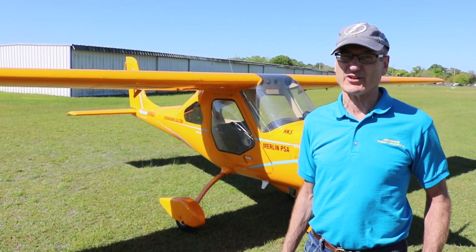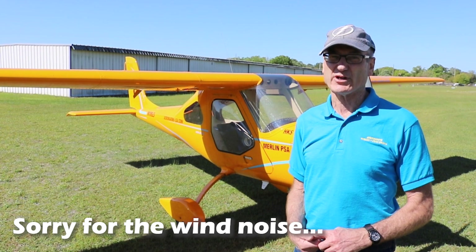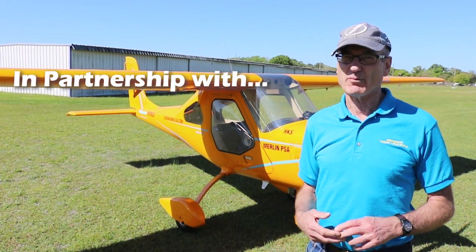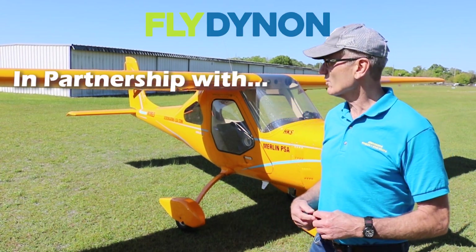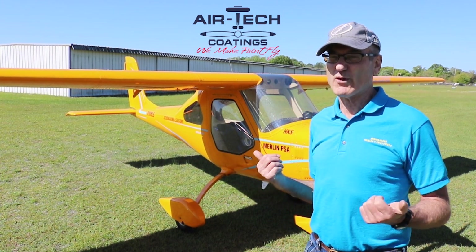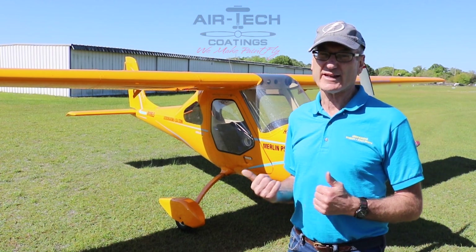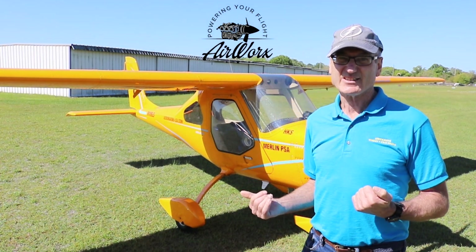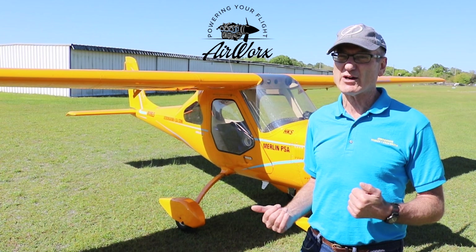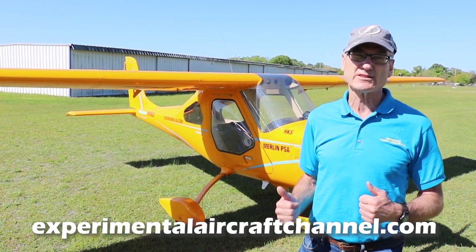It's a lot different than most experimental aircraft. It does fit in the LSA box, so you can fly it with a light sport aircraft license and with no medical. It's a 120-mile-an-hour pocket rocket aircraft, and it costs one-third the price of most LSAs because aircraft go up exponentially with the number of seats. If you have a two-seat airplane you're rarely flying with two people, you're spending $100,000 for a place to put your phone.